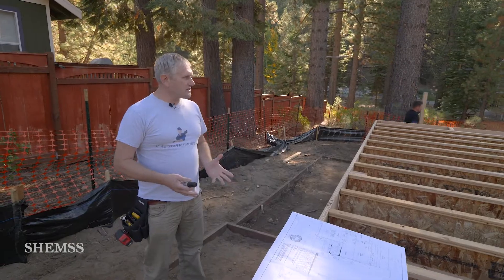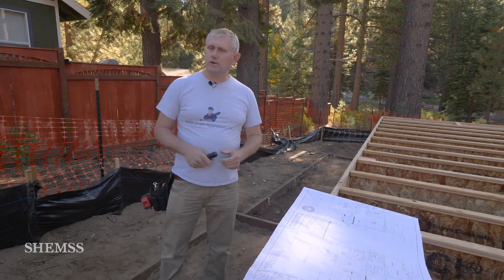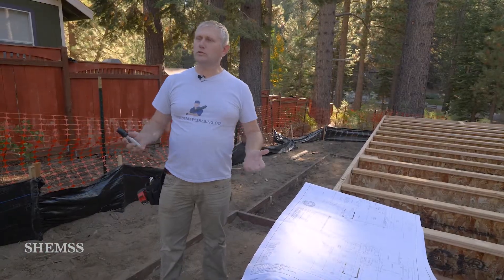This project basically underfloor takes me and my crew about a day and a half. Once the house is ready for rough-in, it's about another four days, and then one or two days for finish.